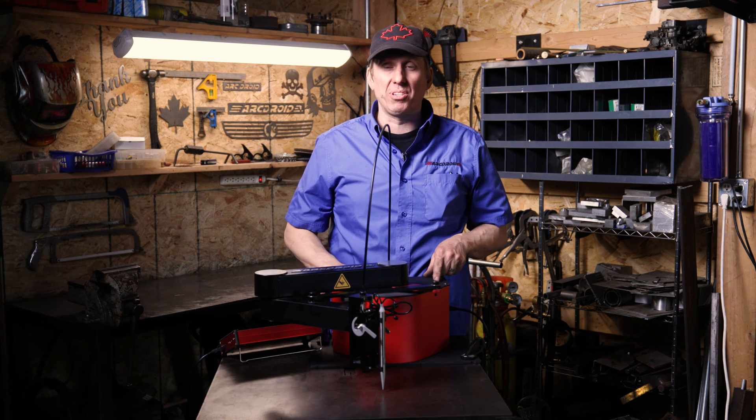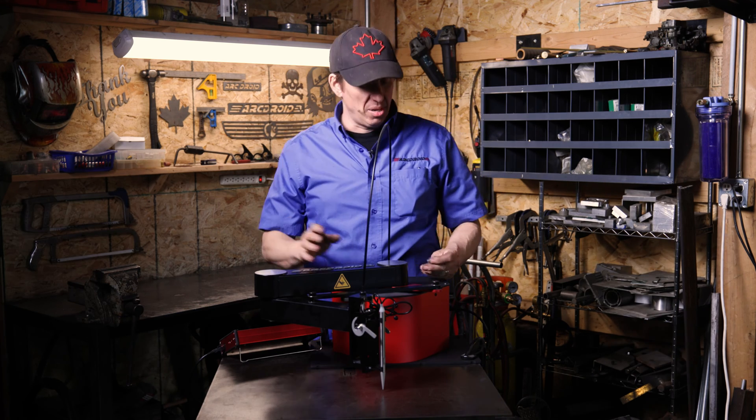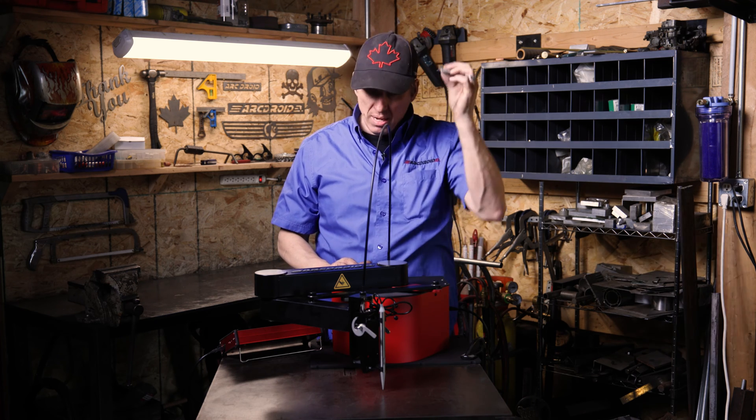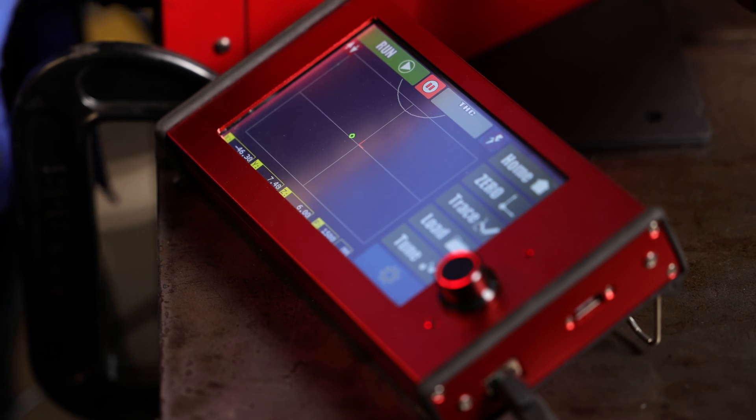Got my machine clamped down here. I've got it homed — really simple. All you need is something of a known height. I have this little piece of aluminum here. I know it's six millimeters tall, and that is what I'm gonna use as my gauge block.